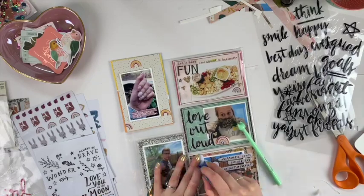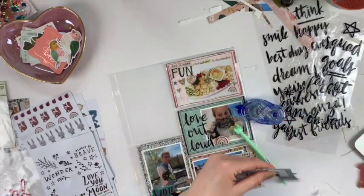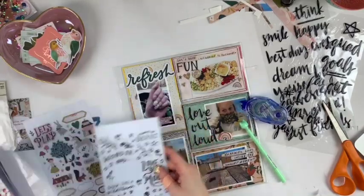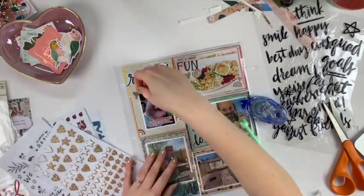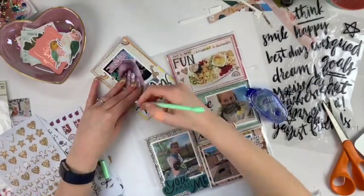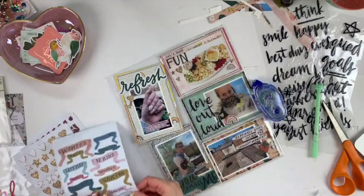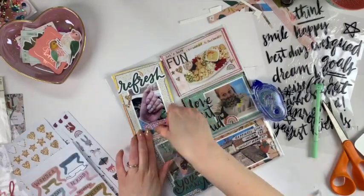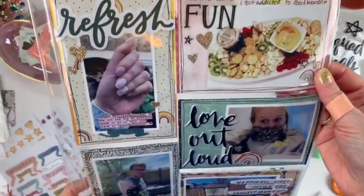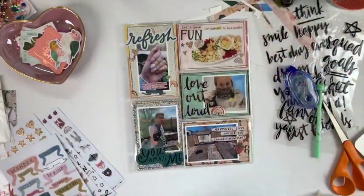Those 'love out loud' stickers I used — I didn't put them in my kit but I might as well have, because I used them on a lot of projects this month and they turned out to be a perfect fit. I love these glittery stars and hearts; I'm hoping Scrapbook Nerd gets them in so I can buy more packs. I don't love all the stickers in this pack, but I can always give some away to pen pals and hoard all the sparkly glittery ones. Anyway, that's it for me — I know it was a quick video, but thank you so much for watching and have a great day!